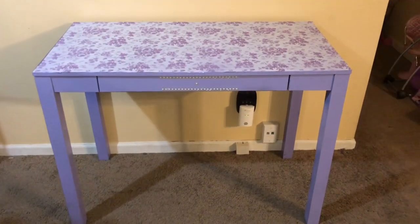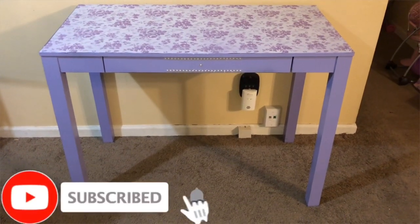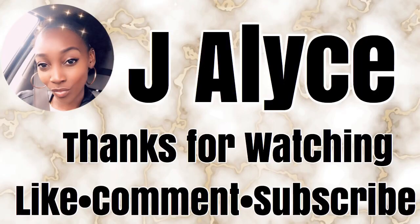Let me know what you guys think in the comment section below. Don't forget to like, comment, and subscribe, and I'll see you guys in my next video. Bye-bye.